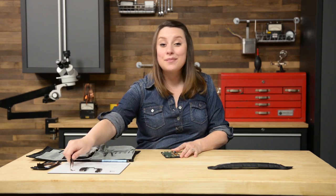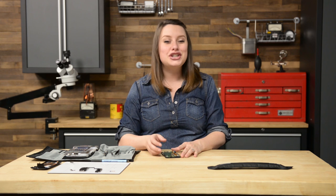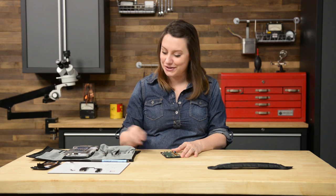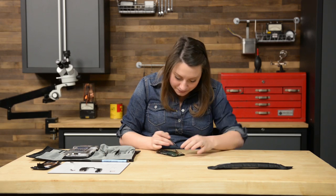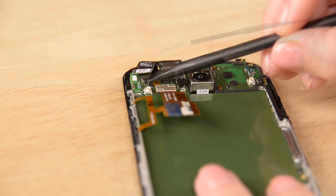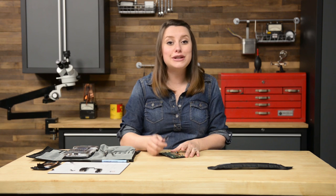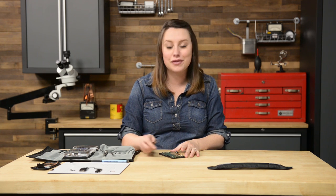The front-facing camera is next and super easy to take out of the phone. Just disconnect the cable with the flat end of your spudger and lift it from the phone with your tweezers. Next, we need to remove the two T3 Torx screws from the SIM card slot bracket and remove it from the phone.